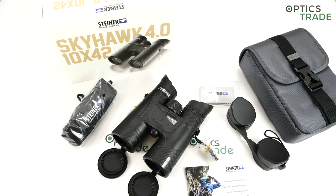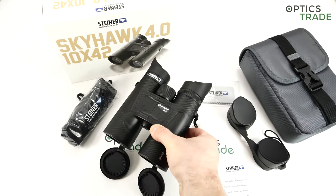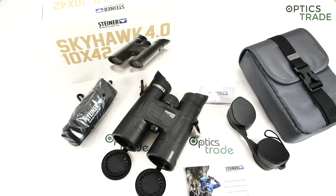In terms of pricing: with Safari Ultra Sharp you're paying around 300 euros, with this Skyhawk 4.0 you're paying roughly 500 euros, with Wildlife you're paying 700 euros, and with Wildlife XP almost 2000 euros. So they cover the entire range of the whole market with their binoculars.